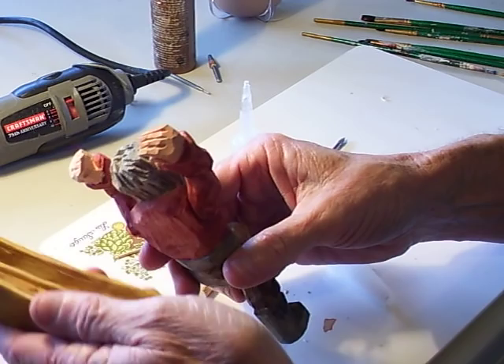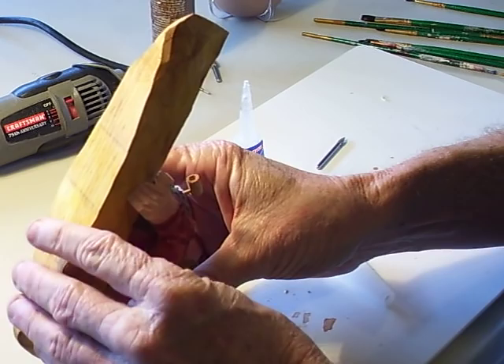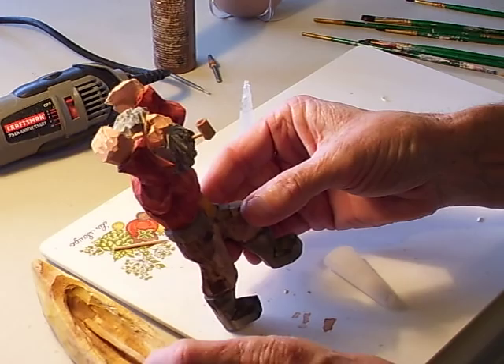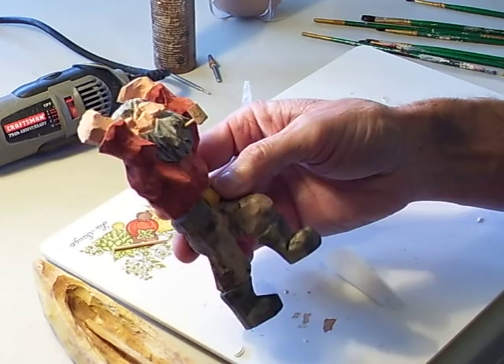And when we assemble it, it's going to go something like this. We're going to have an assembly phase where I'll get a little log and stuff like that. We're going to antique both of these pieces, stick them in the antiquing solution, and then start our next series. We'll be assembling it and putting it on a base, and then we'll be finished with our character. This has been a fun project.